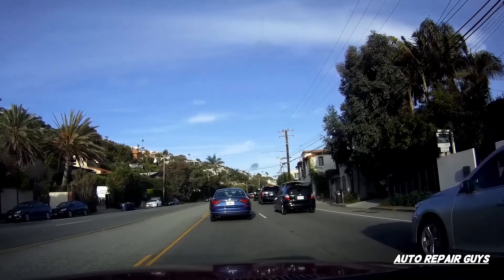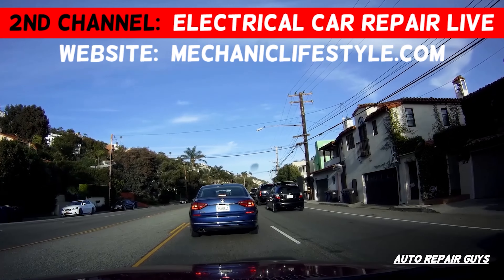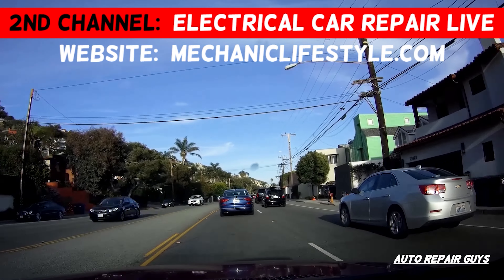You overheat it even one time — in some cases you may completely destroy your engine, and it will cost you thousands of dollars to fix.